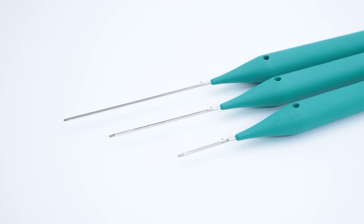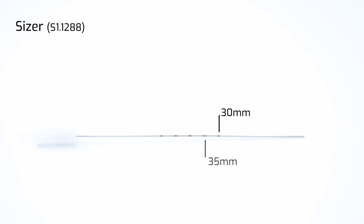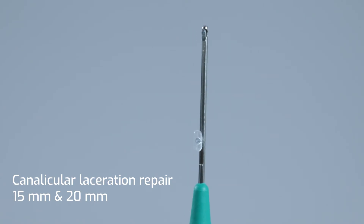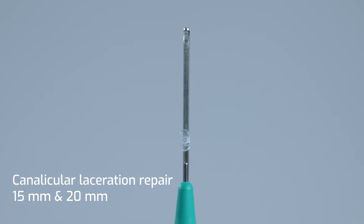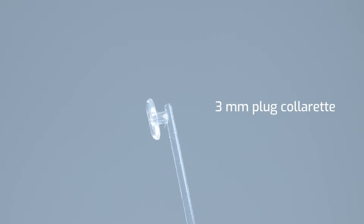The LacryJet is available in 7 lengths. The two smaller sizes, 15mm and 20mm, have been specifically designed for canalicular laceration repair to prevent future canalicular obstruction due to scar tissue formation. The 3mm plug collurette assures the stability of the intubation.